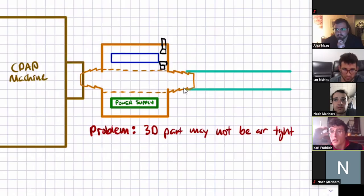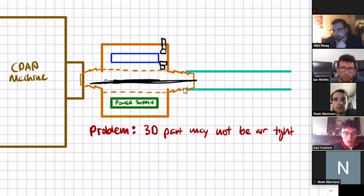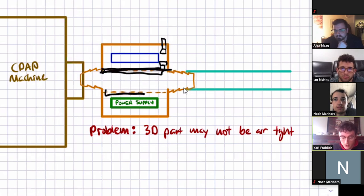I think we can make a good argument that we could design our 3D part to be airtight in this area so that no air escapes. I can't say I didn't expect them to do well — they're just good students, the seniors — but they're more than exceeding my expectations.